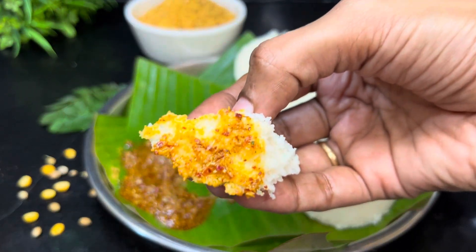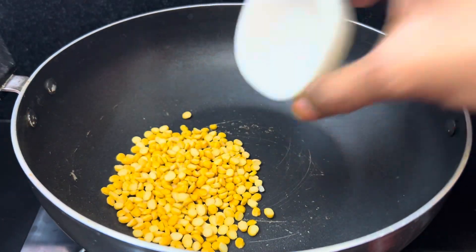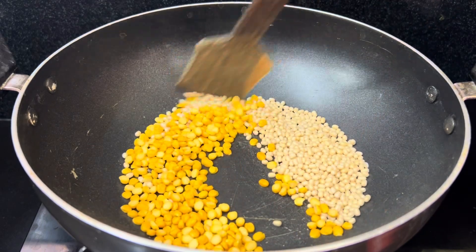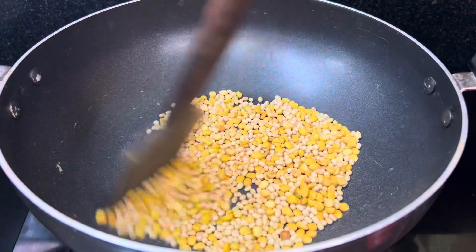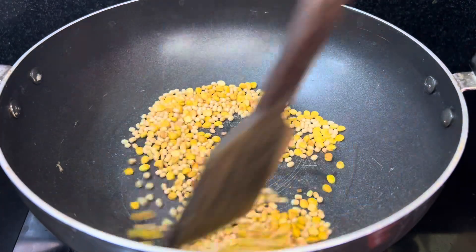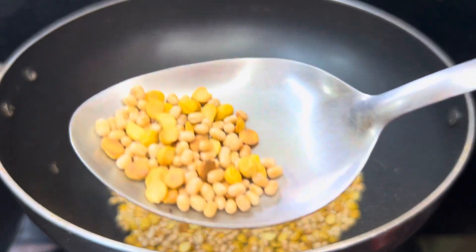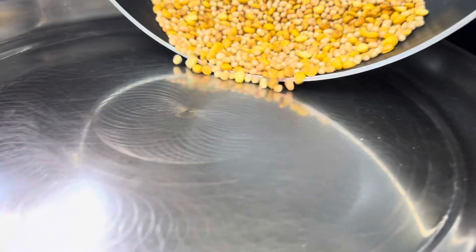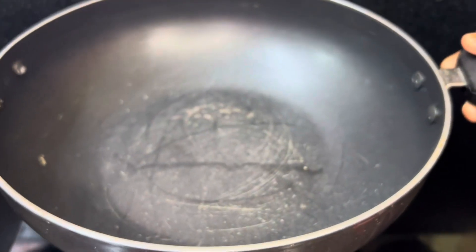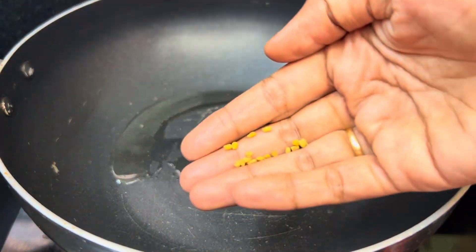I'm going to use 1 cup of coffee. Then add the flour — use 2 cups of flour. Add 1 tablespoon of oil.